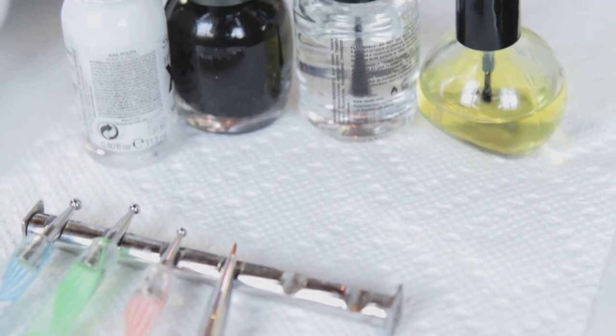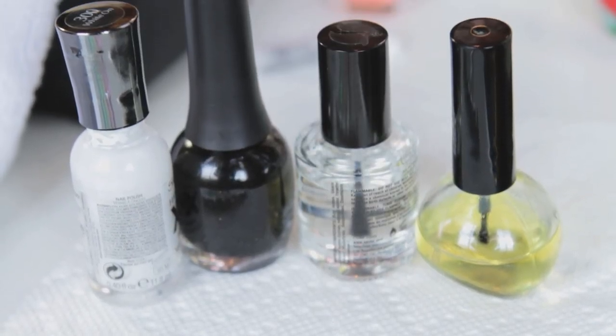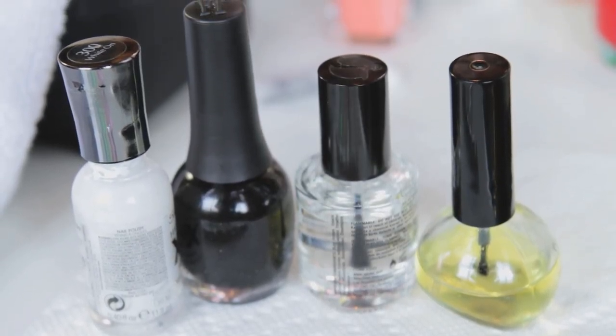For this you'll need base coat, a fast dry top coat, black and white nail polish, and some dotting tools.